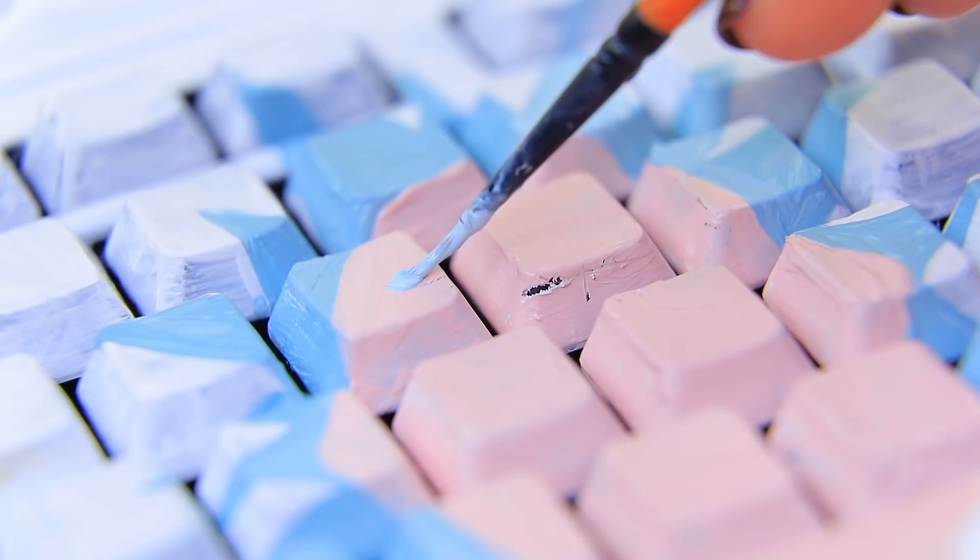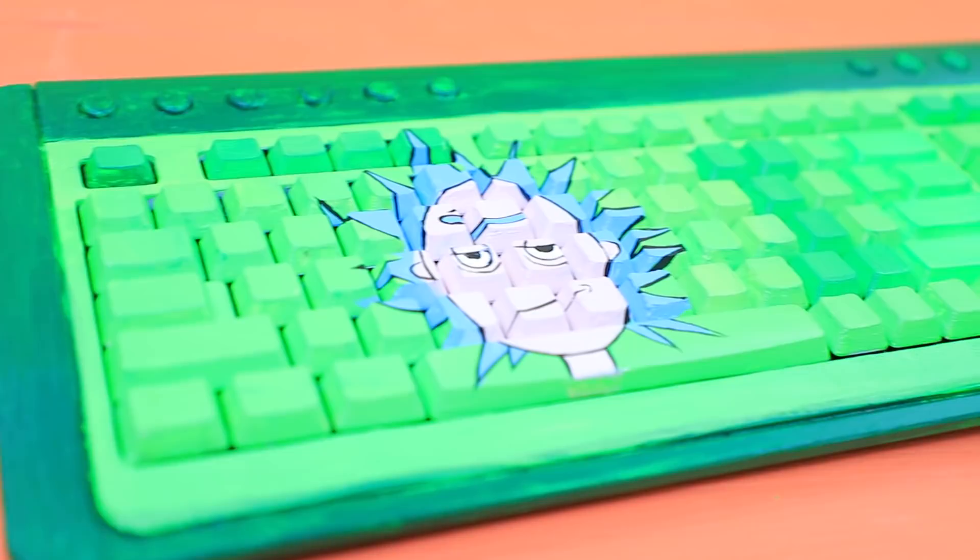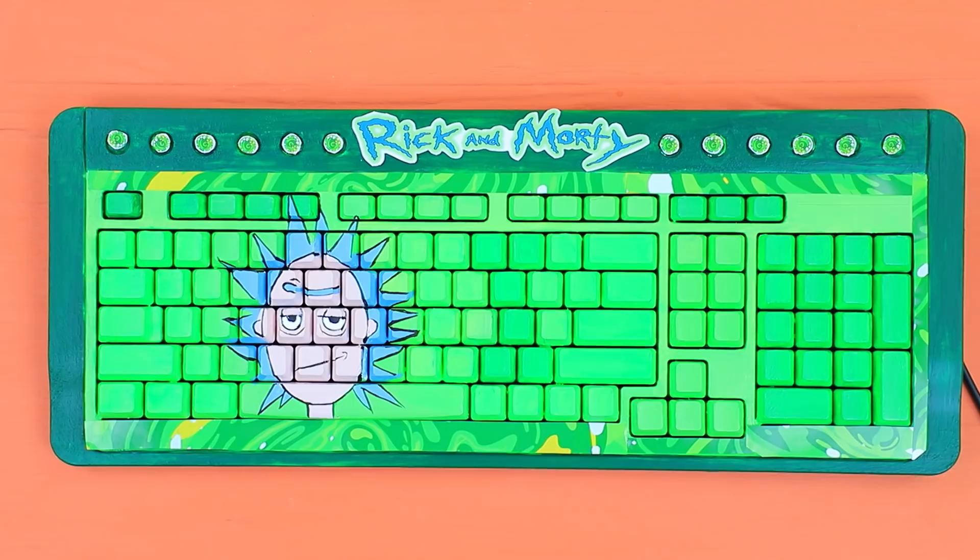Prime a keyboard! Place a template of Rick's head in the center and trace it with a pencil. Color it with acrylic paint. Paint the background green. Depict a portal. Coat the keys with neon green paint. Attach stickers!